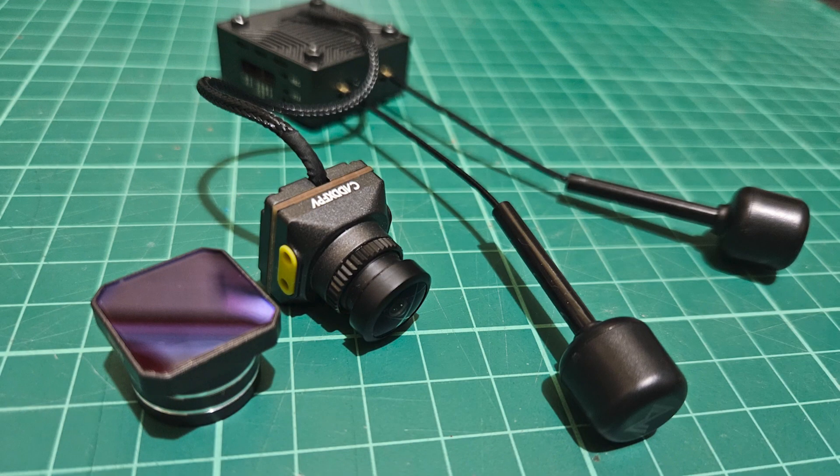Good day everyone, hope you're having a great time. On my recent videos I talked about the overview of the CADDX Moonlight as well as how to update the firmware on the Moonlight VTX module. Today we'll move forward on testing how this Moonlight camera performs. We'll see if this really is 4K and we'll look at the different resolutions available. So let's get started.